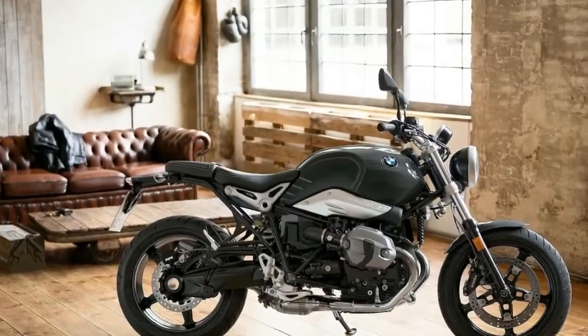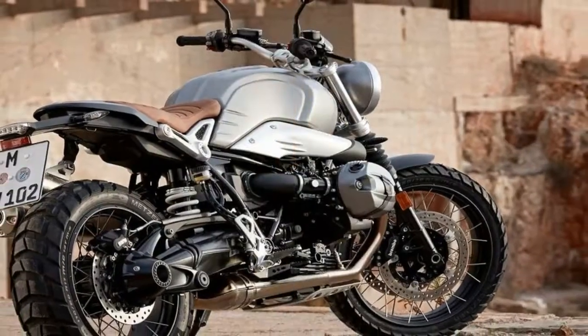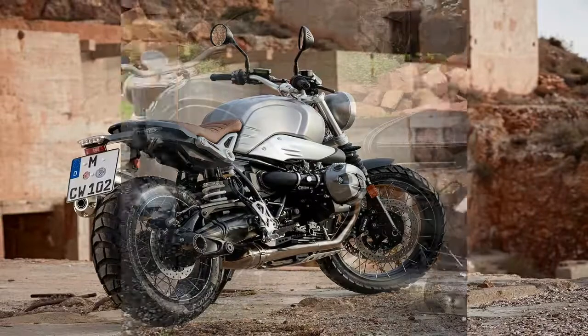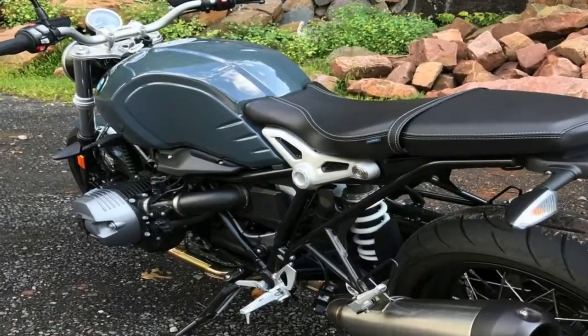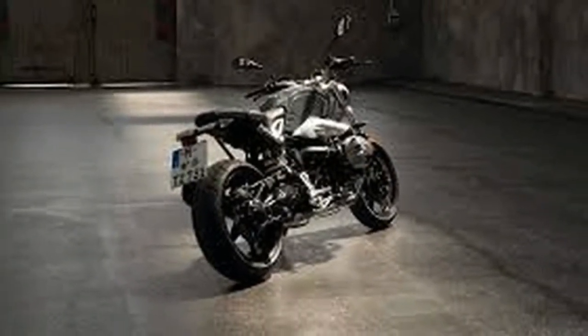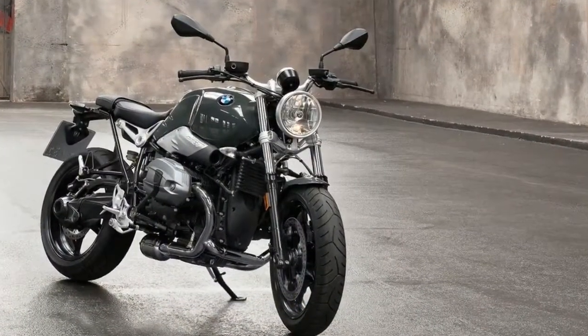The BMW R9F Pure is perfect for everyone who loves the classic roadster design and is looking for a pure motorcycle experience. The design draws its inspiration directly from the first motorcycles, reminiscent of the era of the 1970s and 80s. But its roots go deeper — even the very first motorcycle from BMW was simple, reduced and dynamic.